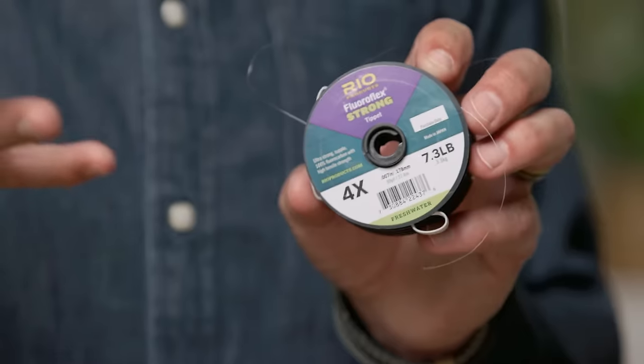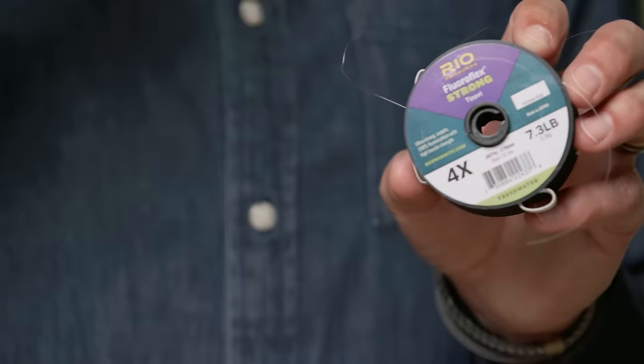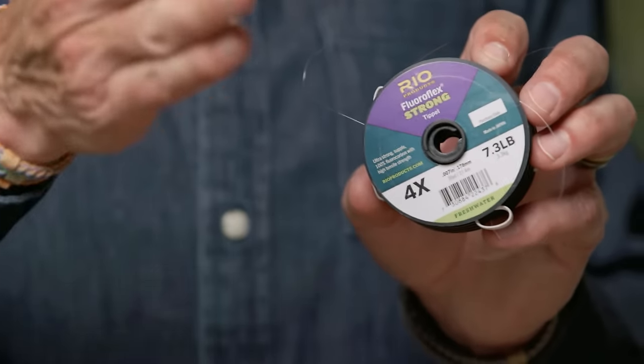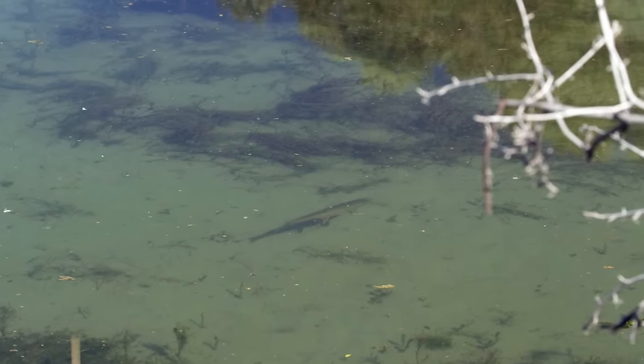That's the biggest advantage fluorocarbon has — underwater it's virtually impossible to see. Many times when fishing lakes, you're fishing calm, clear lakes where fish are cruising around and you need a little extra edge. So I would definitely get some fluorocarbon to successfully fish on a lake. Leaders of 3X and 4X fluorocarbon are about the right size choices for lake fishing.